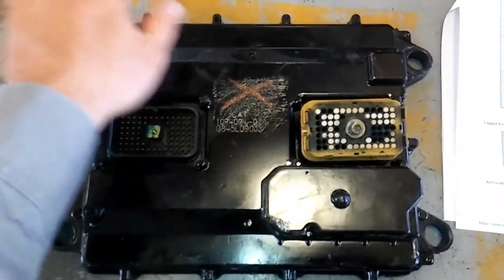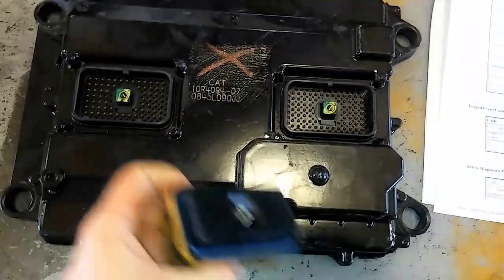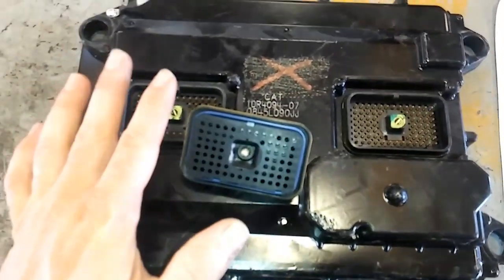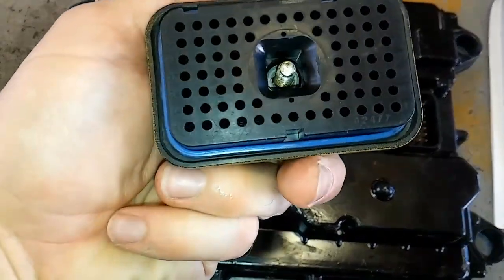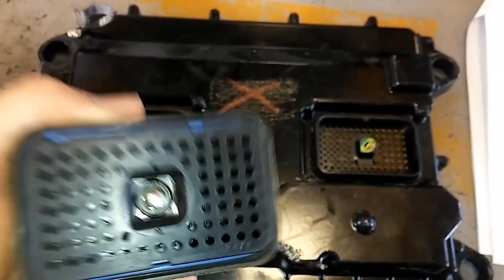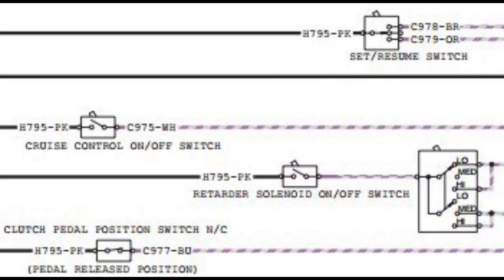Looking at an ECM here, on the right side connector — that's your P1 — that's where all these inputs are taking place. They're pretty much all 70-pin, universal, depending on whatever engine you have, unless you have a real old one which is a 40-pin. You can see the little numbers there; that will tell you which pins are going into the ECM. Getting back to this here, you get the ECM sending out that H795 signal circuit.